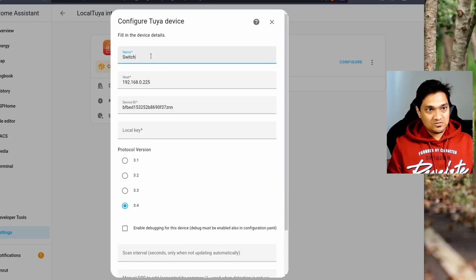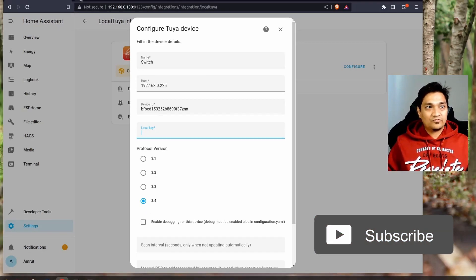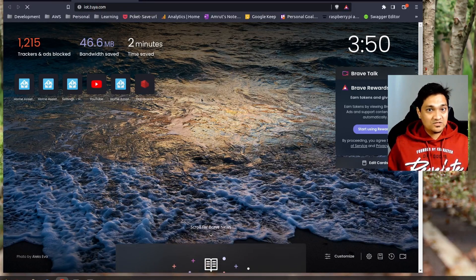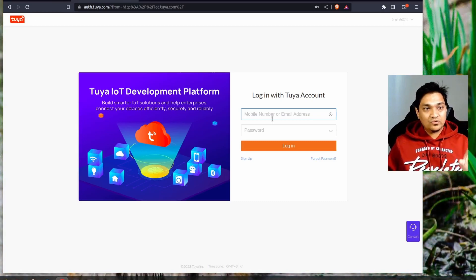We'll call this 'switch'. There are two things we need to provide: the device ID and the local key. To get the local key, go to iot.tuya.com and register for a developer account. This is a free account and we'll only use it to get the local key — we are not going to link this account to Home Assistant. Sign into the account.